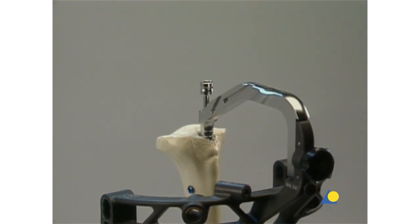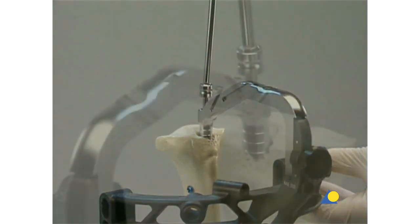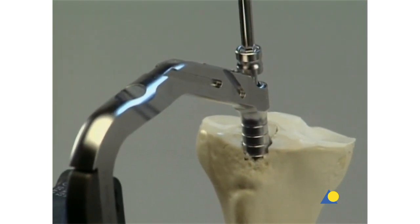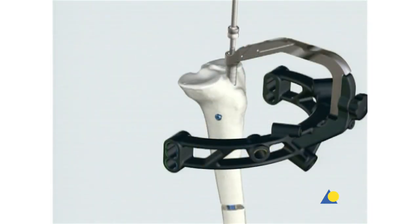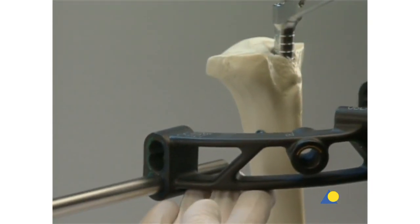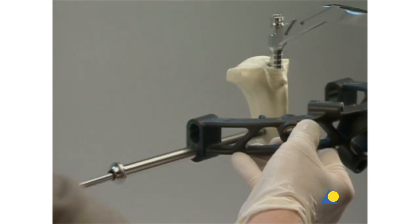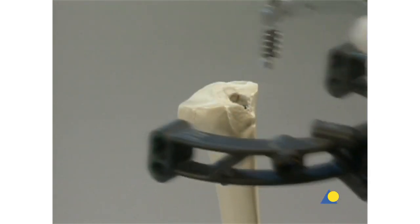At this point in the procedure, the expert tibial nail has been locked distally, and one proximal locking screw has been introduced in the dynamic locking option marked DYNAM. This type of locking does not allow secondary dynamization. The fracture gap is continuously checked before, during, and after the compression procedure. The second proximal locking screw is introduced into the most distal hole of the proximal locking options marked STAT 1. The compression screw is then removed with the screwdriver.